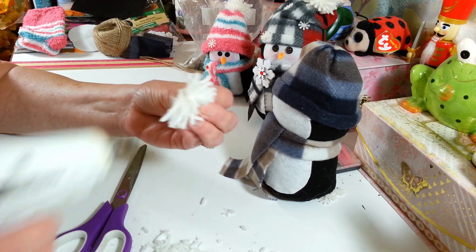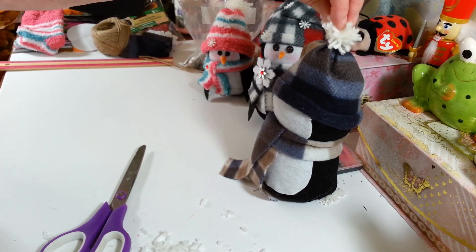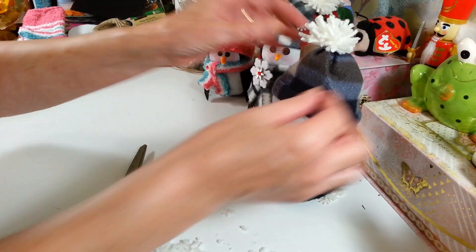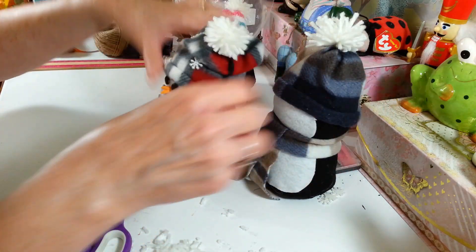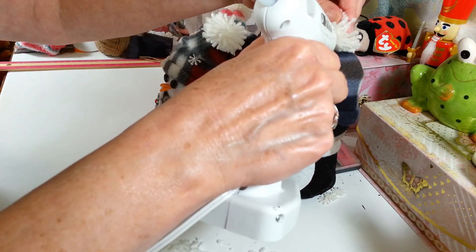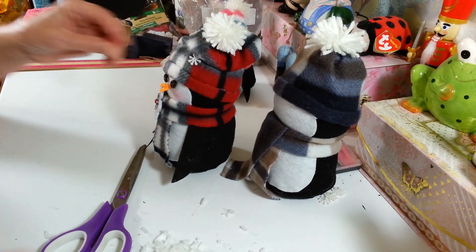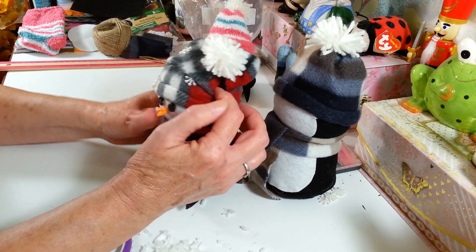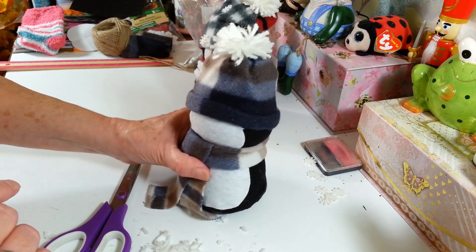So we're just going to put some hot glue on the bottom here and stick it right up there on top of this little hat. This one I'm going to make go up straight. This other one I kind of took and pinched it over to the side and put a little bit of hot glue under here so it kind of went sideways. This one I'm going to leave straight up just because I want this one to be a little bit different.